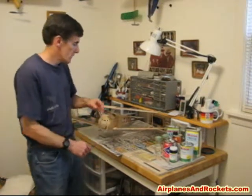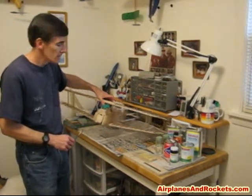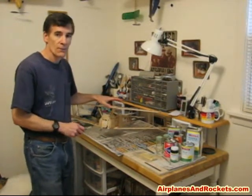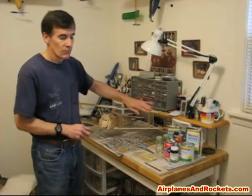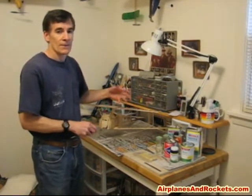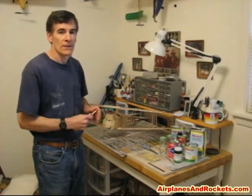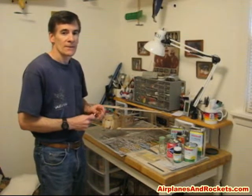So we're going to use this Manzano Laserworks Sopwith Camel Biplane as the test subject here. It had originally been covered with olive drab monocoat, but I had a little accident and broke off a wing tip, so I took the opportunity to strip off all the monocoat and I'm going to put on a more authentic looking silkspan and dope job this time instead.